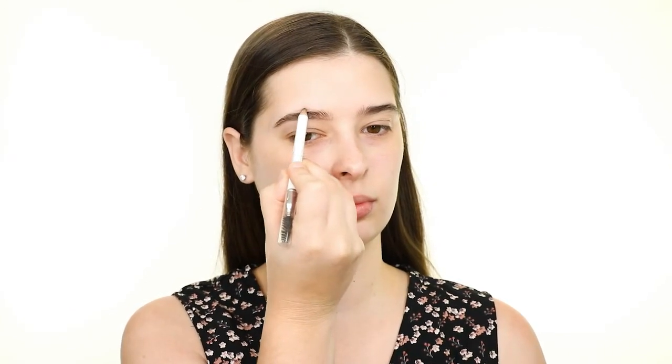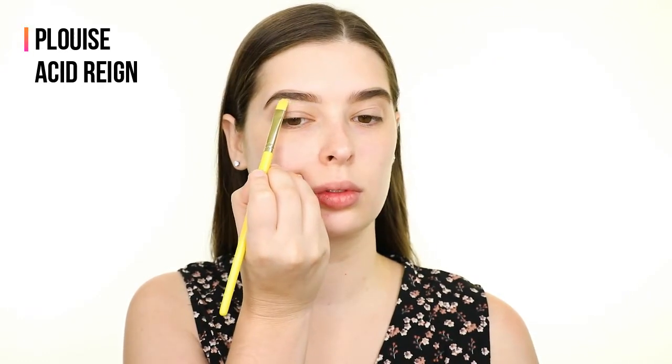I'm using the Wet n Wild Brow-Sessive pencil to fill in my brows and shape them up a bit. I'm cleaning up the lower edge of the brows with the P. Louise base in the shade 0.5, and then I'm setting them in place with the Brow-Sessive brow shaping gel.